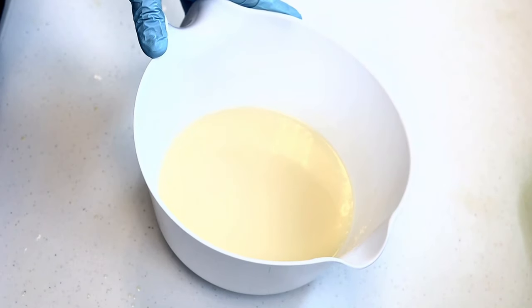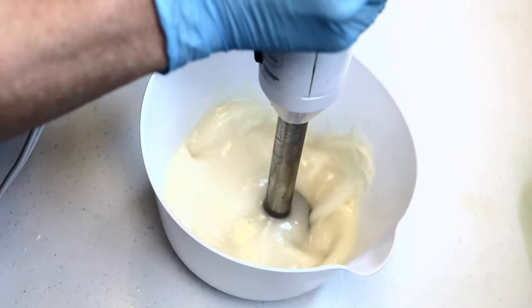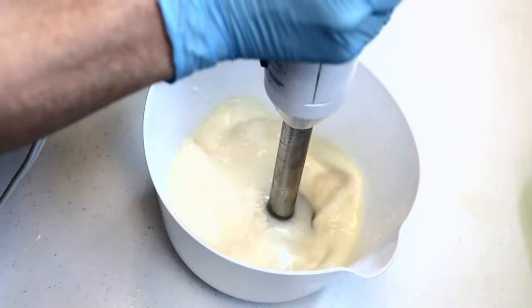I'll also be looking to see if the soap riced, if fragrance separated in the batter, and how the fragrance performed in my finished soap. Bear with me while I beat the soap batter to bring it to Trace.